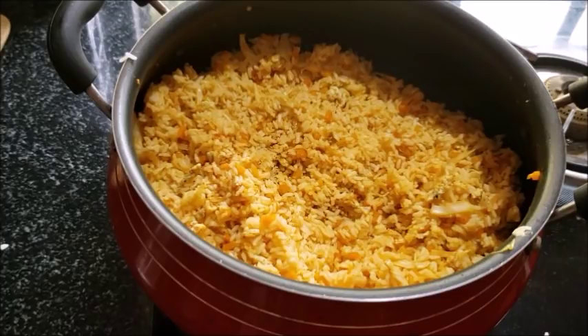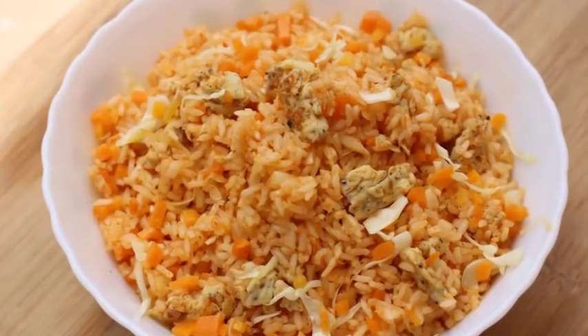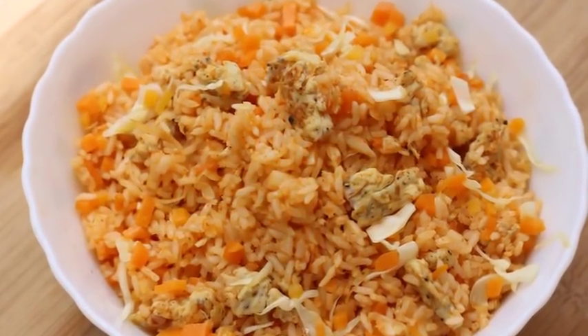Now let's try the tri-chew. We'll serve this for about 10 minutes. We'll have a nice flavor of the masala. It's a nice fried rice — not spicy, good to eat. If you want to try it, please share it with your friends and family. Don't forget to subscribe to our channel. See you next time. Bye!